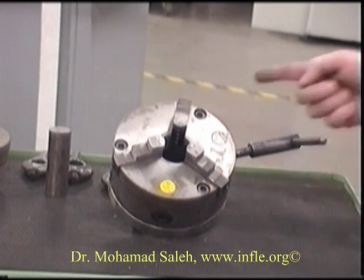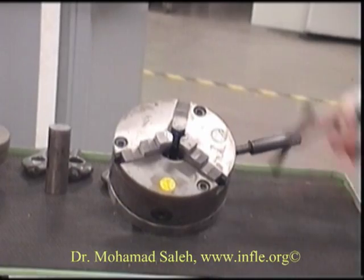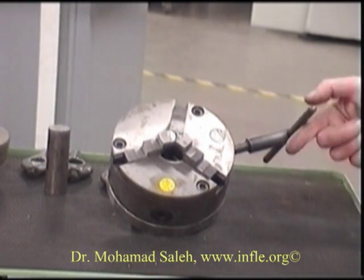Turn them in and we'll just double check to make sure we didn't miss a thread. It should close in and it should meet right on centre. And there we are.